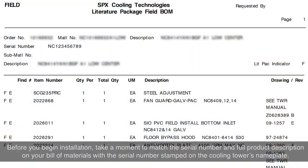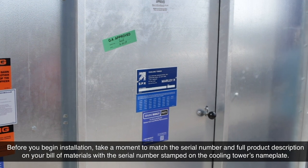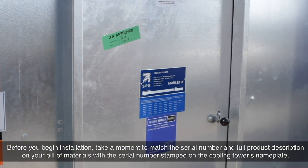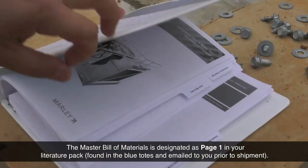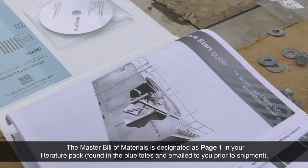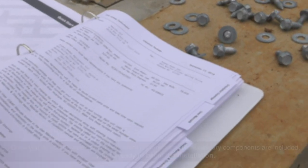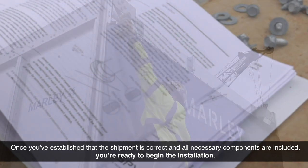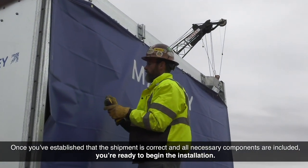Before you begin installation, take a moment to match the serial number and full product description on your bill of materials with the serial number stamped on the cooling tower's nameplate. The master bill of materials is designated as page 1 in your literature pack, found in the blue totes, and emailed to you prior to shipment. Once you've established that the shipment is correct and all necessary components are included, you're ready to begin the installation.